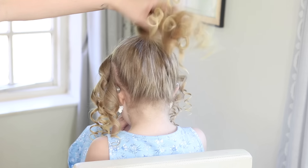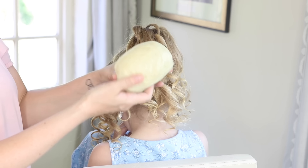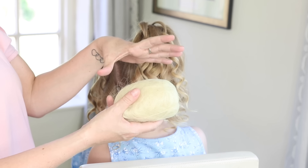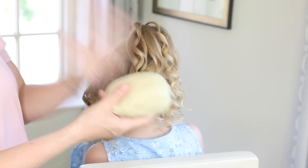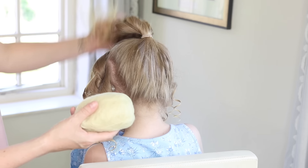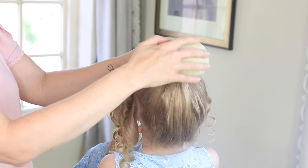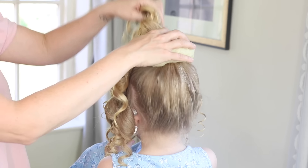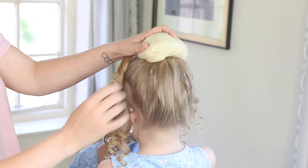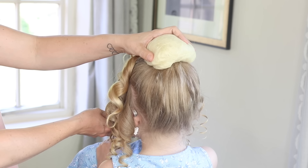Then what we're going to do is use our Sweetheart Chignon Maker. These come in two sizes — I'm using the small one on Bailey today. We have a large version as well, and we have it in brown and black. So all you'll do is just flip this ponytail forward and then I'm just going to place that Chignon Maker over the top there to sort of force that ponytail to come to the front, and then you'll just hold that down like that. Now Bailey is going to be my little assistant and pass me one of the grips.